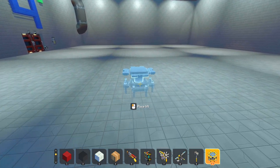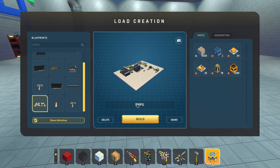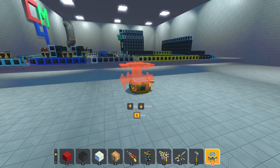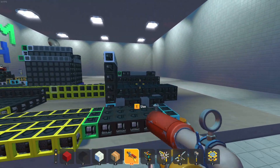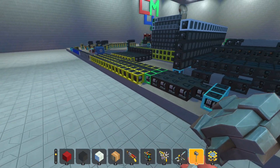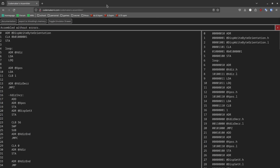Over two years after the planet's release date, it is finally here: the SMPU — the Scrap Mechanic Processing Unit — my latest computer. It is an 8-bit computer with a 16-bit address range where you can hook up almost anything. I also made an assembler to make it easier to write programs for the computer.